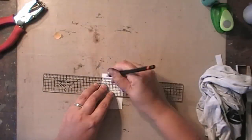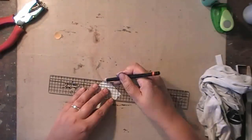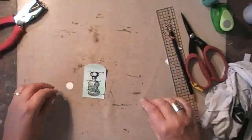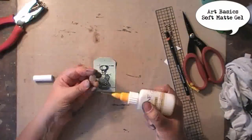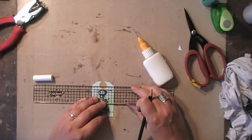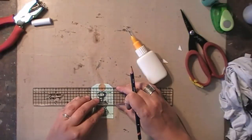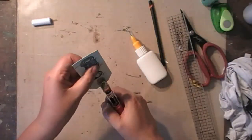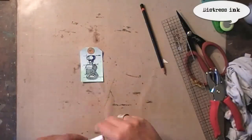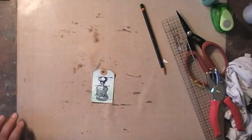Now I can make marks on the back side to turn it into a little tag. This is Art Basic Soft Matte Gel that I put in a little precision bottle — you can just glue anything with that, as you will see during the rest of the video. Then punching out the little circle in the middle and adding some light touches of Distress Ink on the edges.